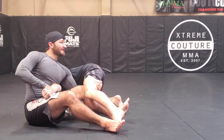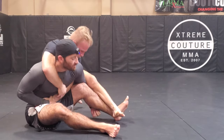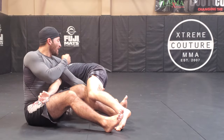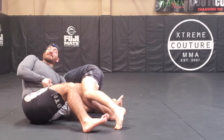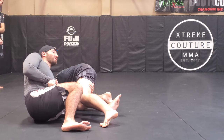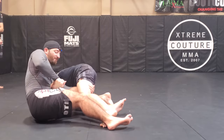At this point I'm controlling the wrist and controlling this leg, but if I'm just sitting up like this, my partner can take my back. So what I'm doing is pressuring with my shoulder against his shoulder here — I'm digging into him. Now if he tries to get behind me, he can't; there's too much pressure.